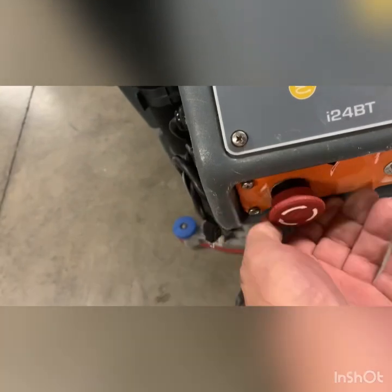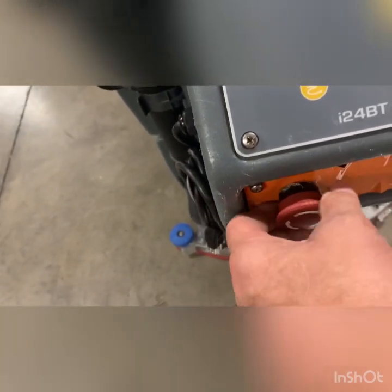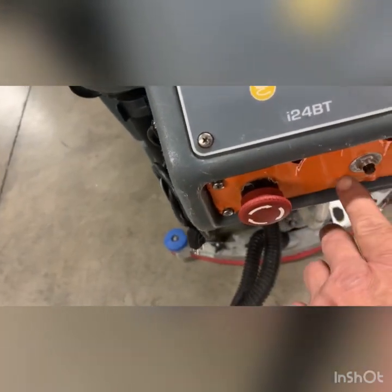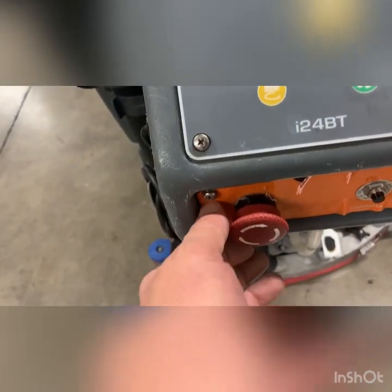Another issue is the wiring block inside the terminal block for the e-stop has become loose — that will happen a lot. The decal here has also been warped, so we'll see about getting this repaired.